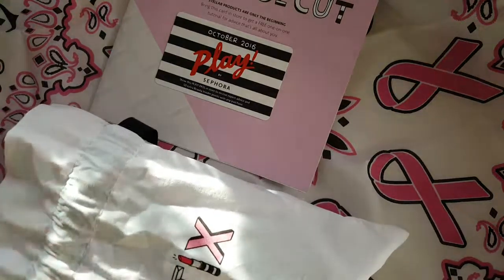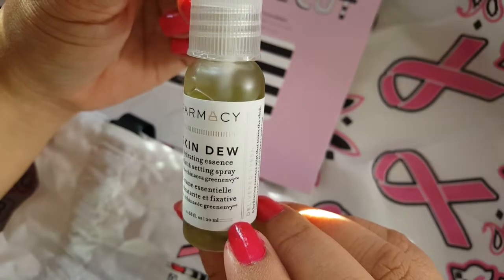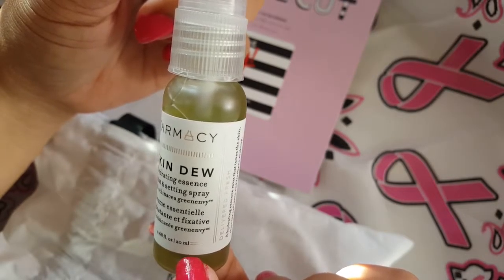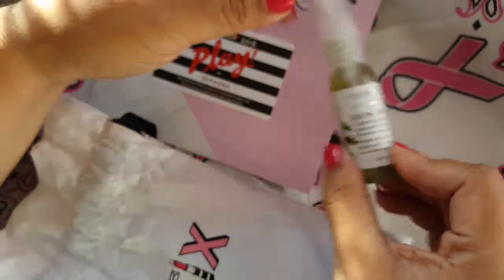So the first thing in here is this Pharmacy Skin Dew and it's a hydrating essence mist and setting spray. That's pretty cool. It's a 0.68 fluid ounce, so it's a little spray bottle.